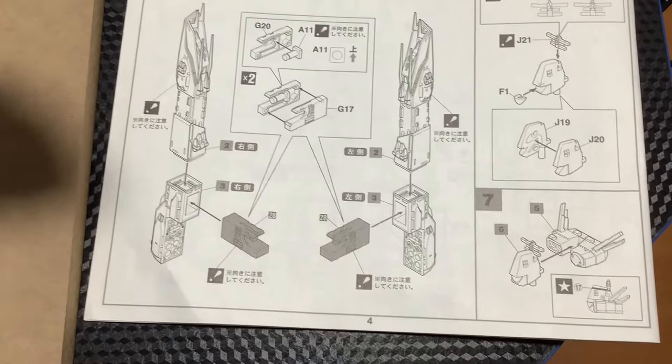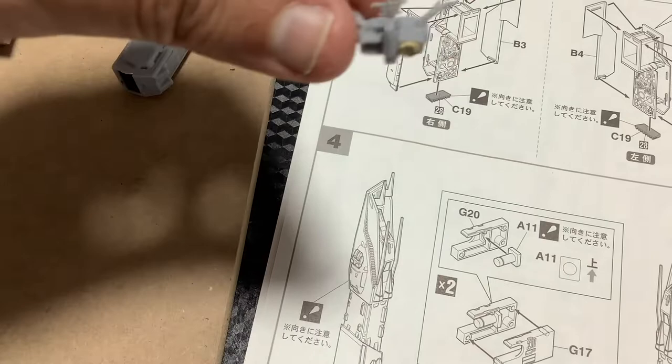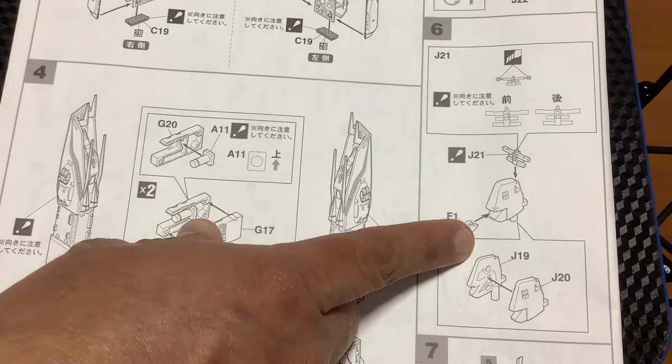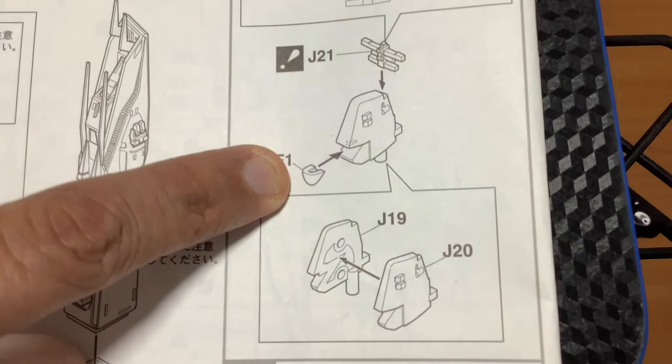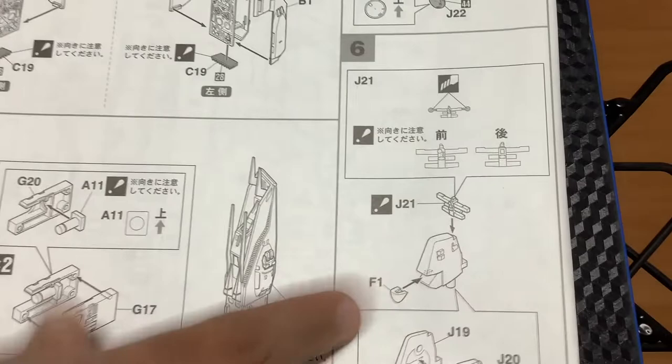Voy a mostrar cómo me quedó. Ya le pinté un poquito. Ya está armado. Hay una sección acá donde está la parte de la cabina, que corresponde al punto F1. Tengan mucho cuidado porque esta parte es como un pequeño vidrio transparente — no se les vaya a caer y se les pierda. Les sugiero que le pongan un poco de pegamento para que no se caiga. También tengan mucho cuidado en la antena — cómo entra, tiene una única forma de conexión.